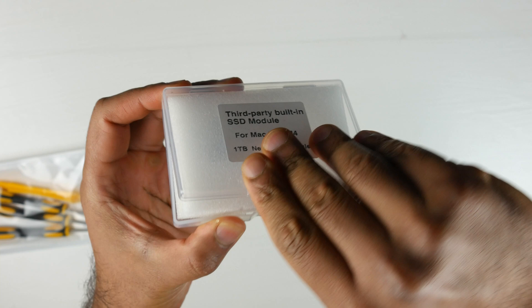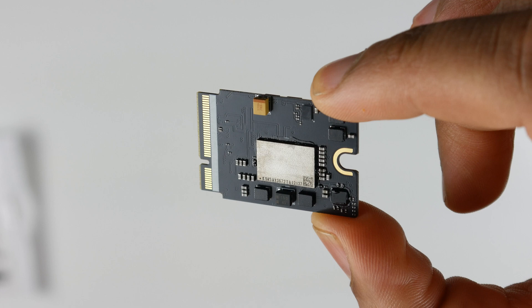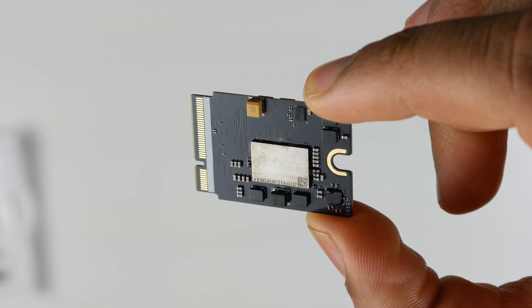Unfortunately you can't just use any M.2 drive — you have to use a special proprietary SSD drive which is not available through most official OEM manufacturers. You can find these specialized drives online through third parties, though they're a little sketchy. I recommend buying through AliExpress, Amazon, or eBay — somewhere that gives you buyer protection in case you get a faulty drive.